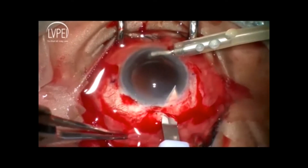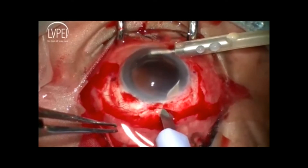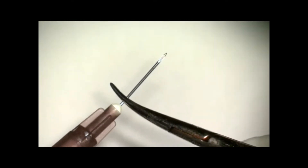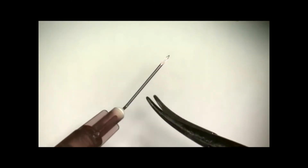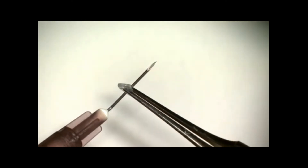The anterior chamber is entered. A 26-gauge needle is bent at 45 degrees and a silicon sleeve is threaded onto it to receive the lens haptic.